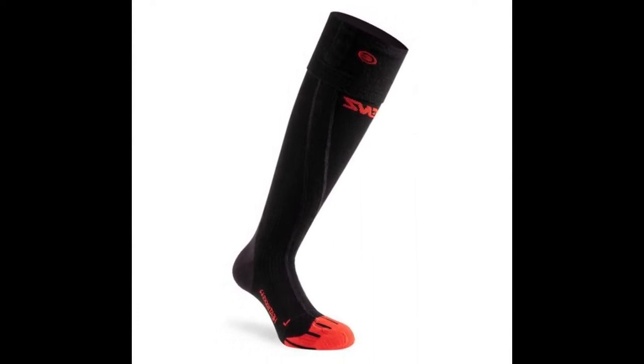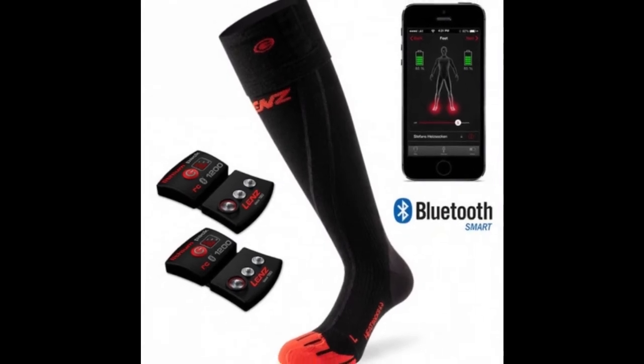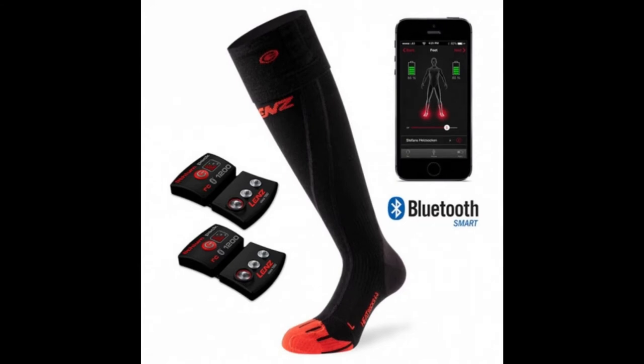These Bluetooth heated socks have the same impulse control technology that was developed for high-end ski boot heaters, which stimulates blood circulation while in use. These electric heated socks fit both men's and women's feet — the all-purpose and close-fitting design is perfect for a wide variety of shoes, boots, and activities.